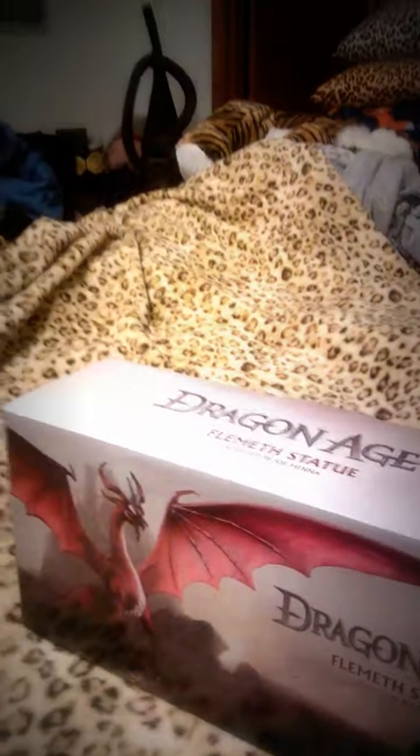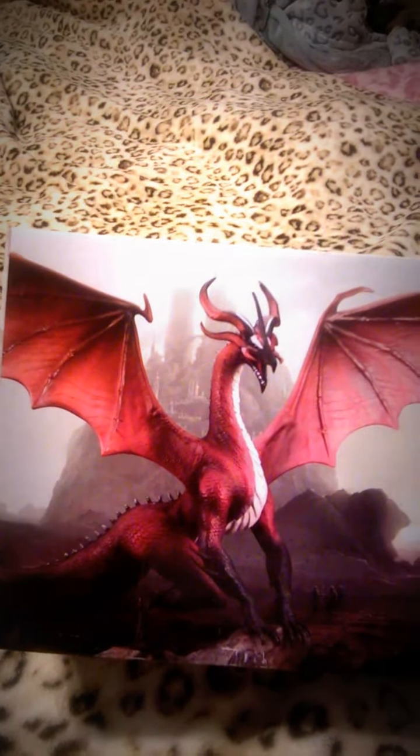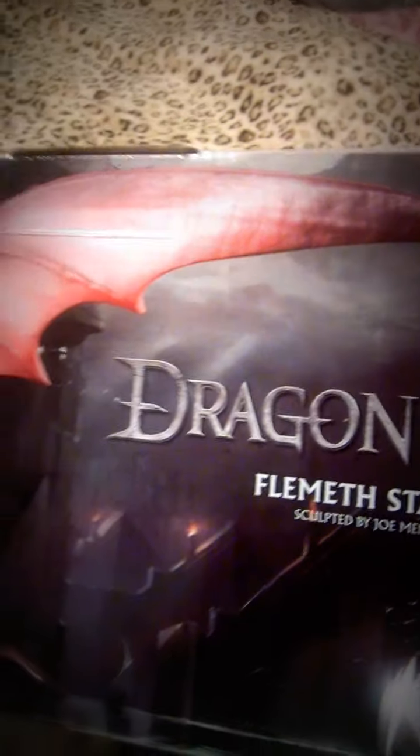So as we look at the box here, made by Dark Horse Deluxe. You can see it's Flemeth's dragon form from Dragon Age 2. If you played the original one, that dragon form just sucked. This is the box — pretty good — sculpted by Joe Mena. I've seen that man's work, very nice. You can see that's some art from Dragon Age 2.